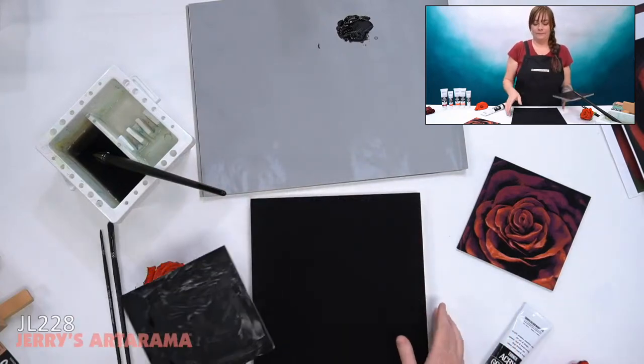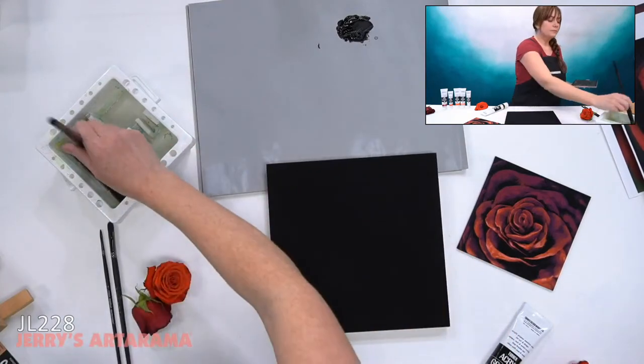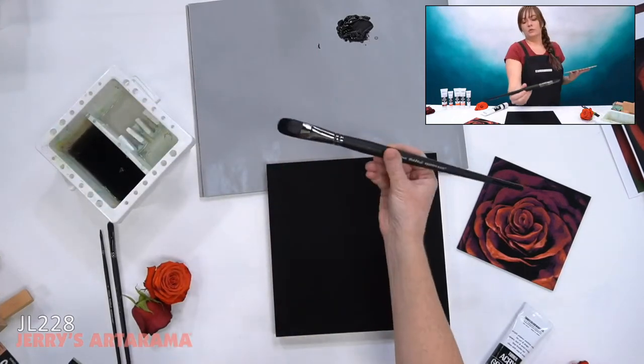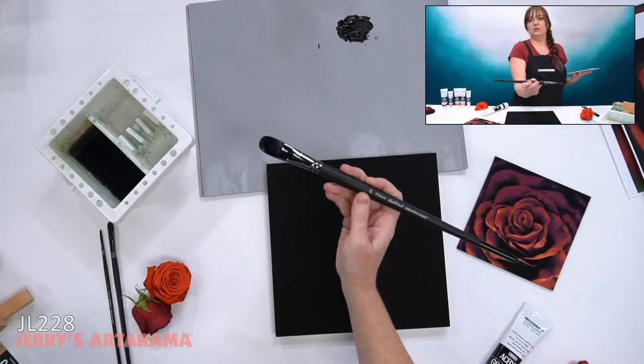Question: what size brush was it that you were using to tone your surface? It was the largest one I have, which is the size 20. Yeah, it's a 20 Filbert.